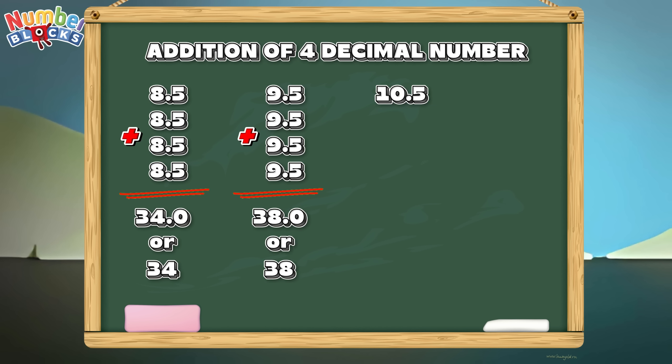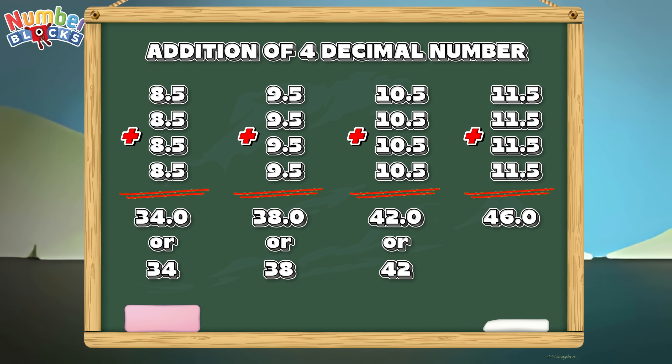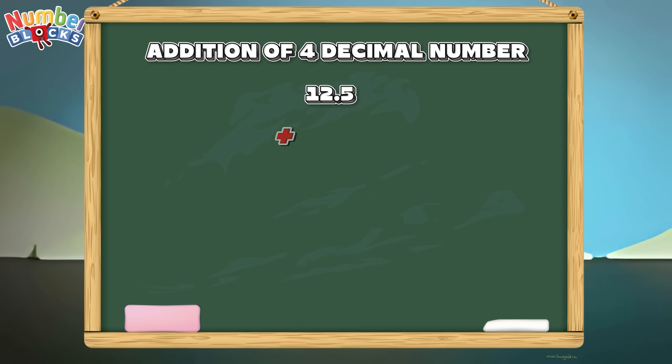10.5 plus 10.5 plus 10.5 plus 10.5 is equals to 42. Let's try another one. 11.5 plus 11.5 plus 11.5 plus 11.5 is equals to 46. 12.5 plus 12.5 plus 12.5 plus 12.5 is equals to 50.